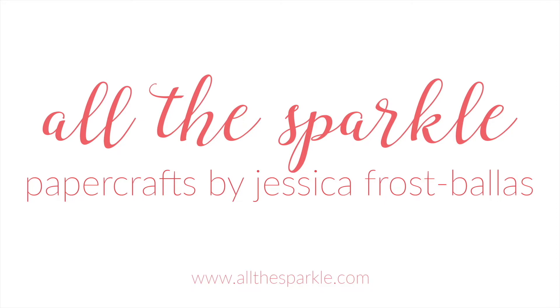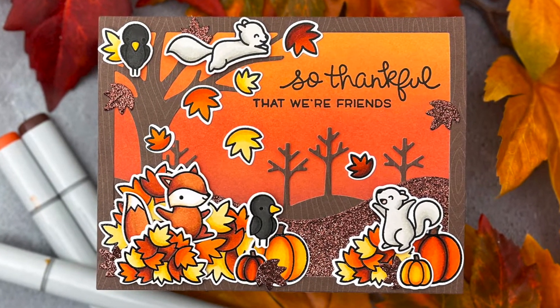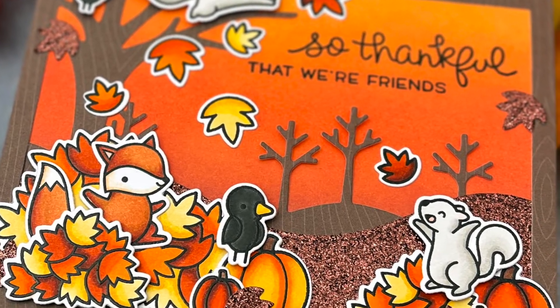Hello, Jessica Frost Ballas here and welcome back to my YouTube channel. Today I'm sharing my first fall card of the year and a few tips for creating a cohesive look with your card design. So let's get started.